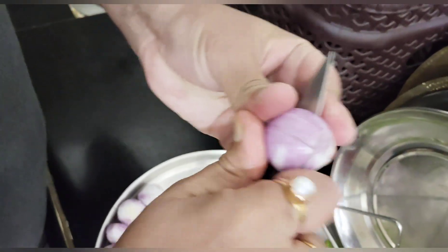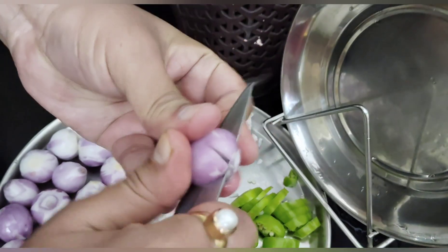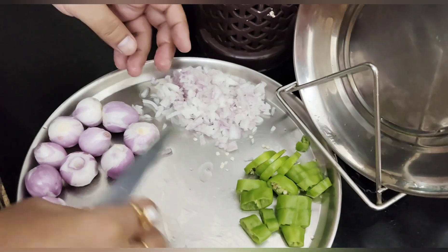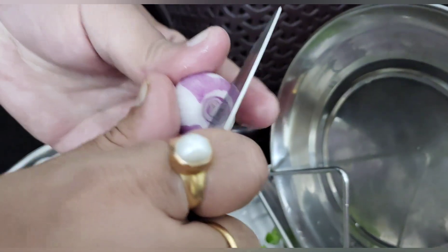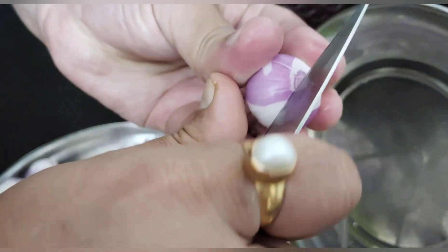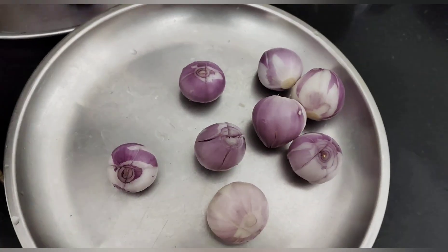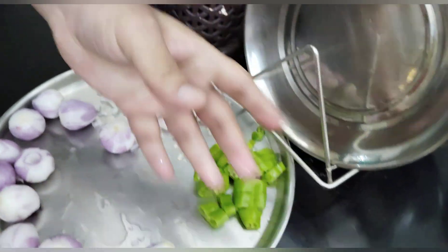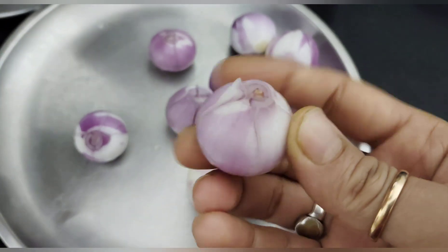Hello friends, how are you? Welcome to my channel. I am very excited to share with you today's recipe.